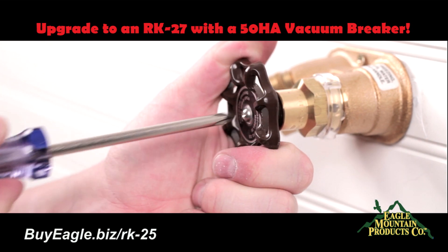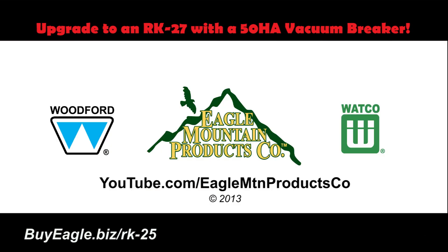The Model 25 repair is completed. Look for more how-to and informational frost-free hose bib repair videos coming soon to the Eagle Mountain Products Company channel on YouTube.